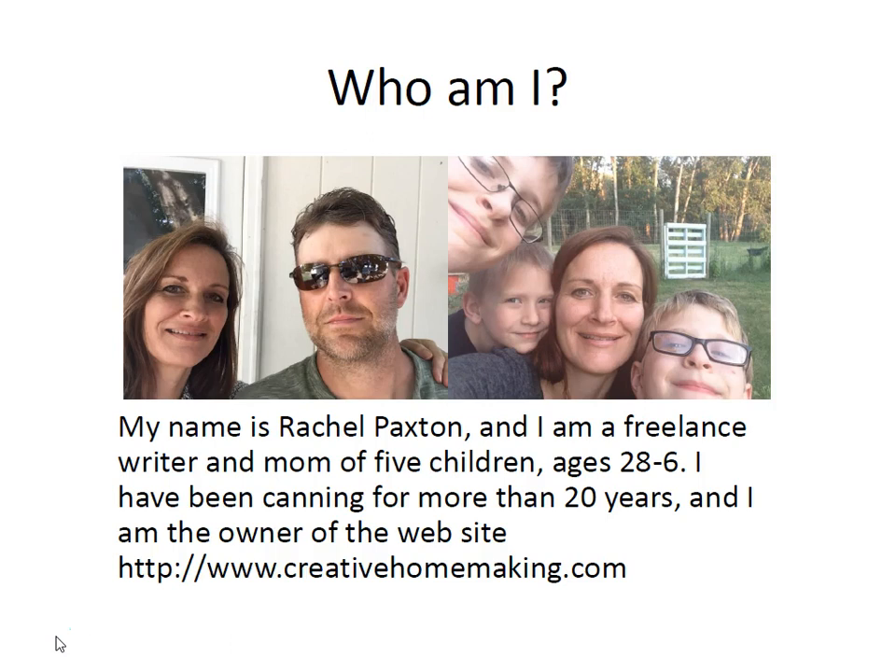This is a picture of me and my husband Dave. We've been married for 20 years, and these are three of our kids — Zachary and Christian are 11, they're twins, and Trenton just turned 7. We also have a 28 and a 26 year old daughter.